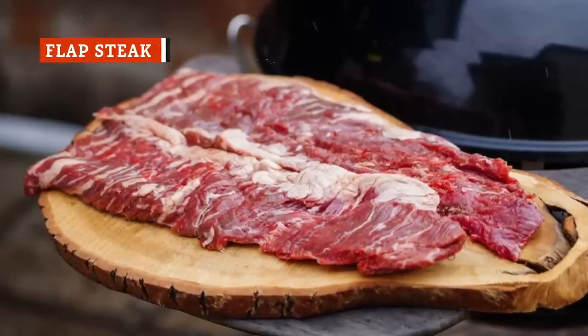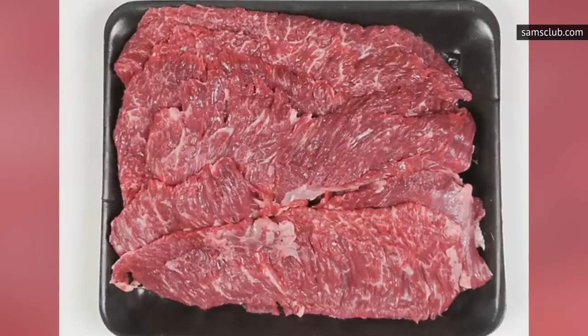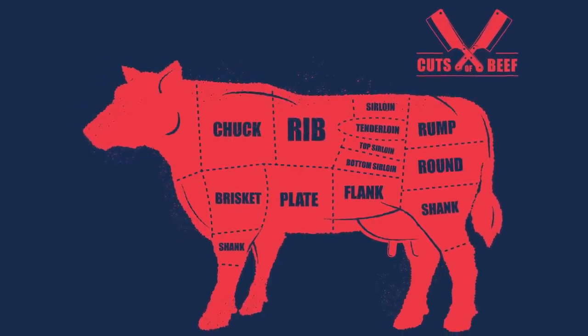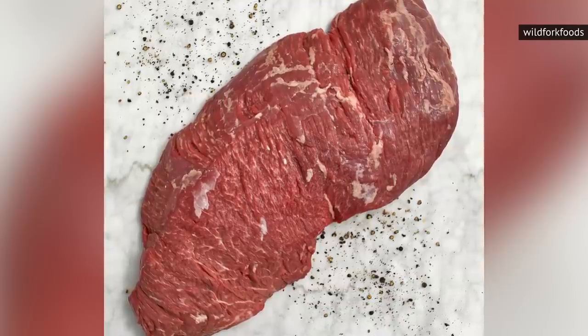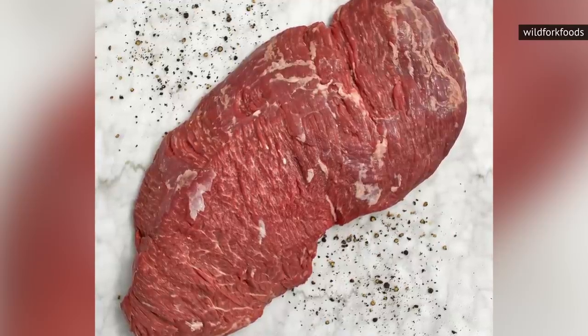Flap, or bavette steak, has earned the nickname of the butcher's secret because it is lesser known, less ordered, and often saved by a butcher for themselves. Flap steak is cut from the abdomen of the steer in the bottom sirloin. This is the same general region where flank and skirt steak are cut from, but flap cuts have a better muscle-to-fat ratio, and are therefore juicier and more flavorful than similar alternatives.